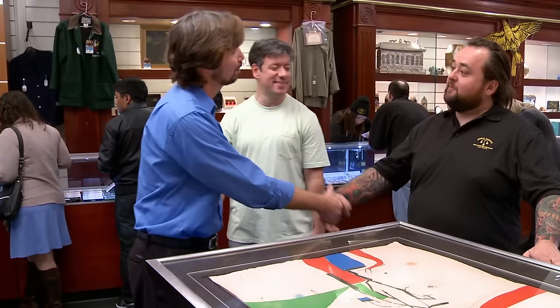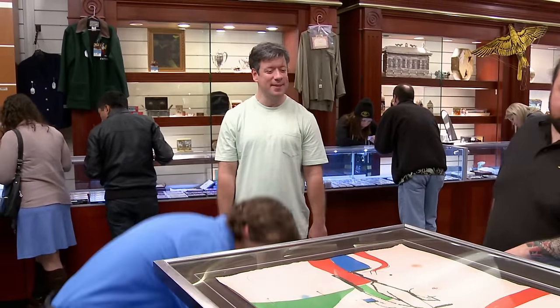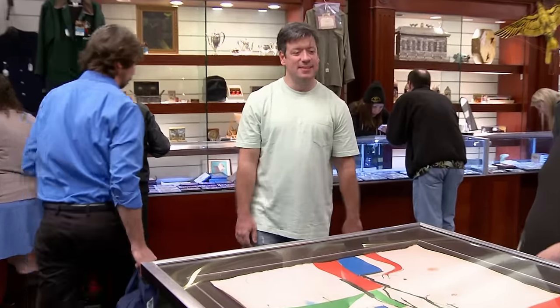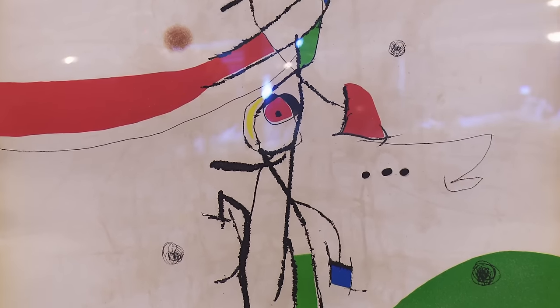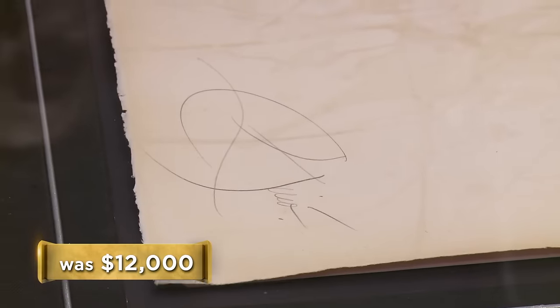It's kind of like autographing a Mickey Mantle card yourself — it loses a lot of the value. Based on my experience with this particular work and Moreau, I just see too many red flags to advise Chum to purchase it. Even though I think the graphic itself is genuine, there are just too many question marks about the signature and the edition for me to advise him to buy it. So even though he thinks it's a real Moreau graphic, I'm going to have to pass.